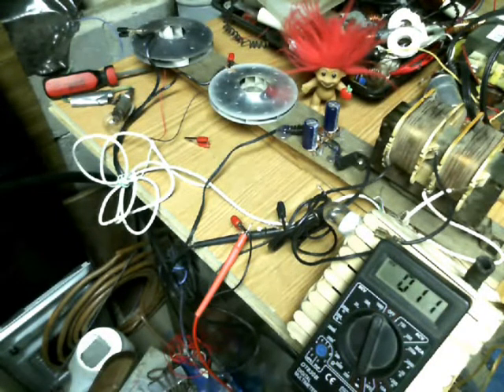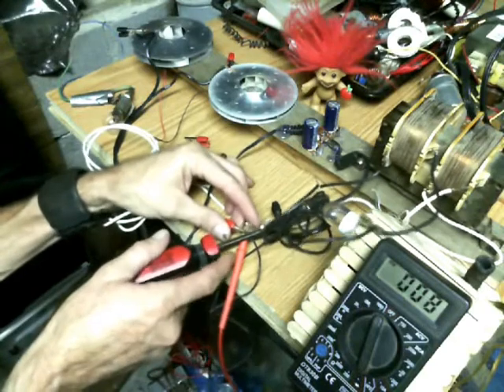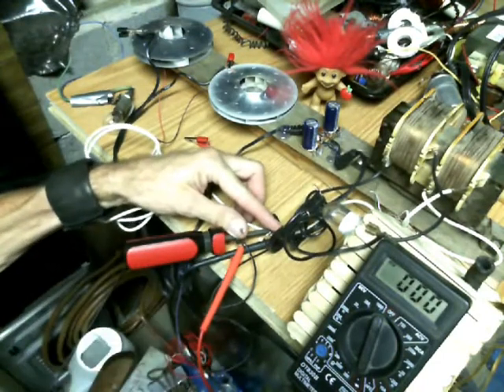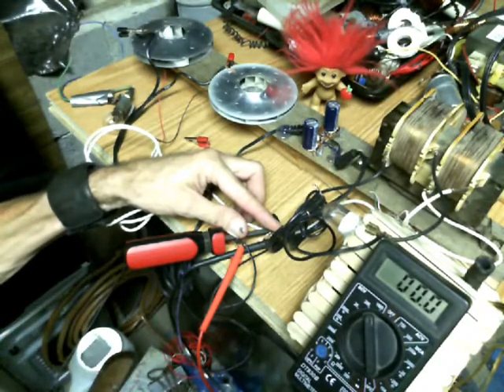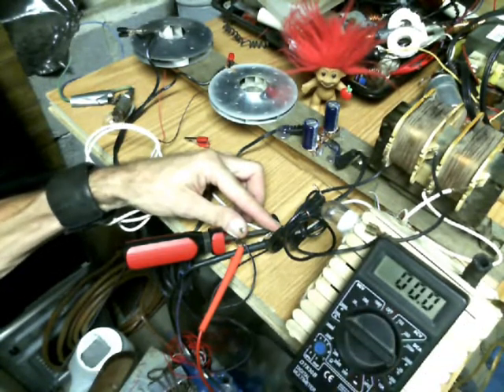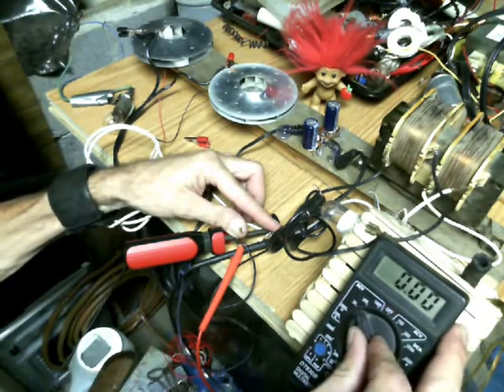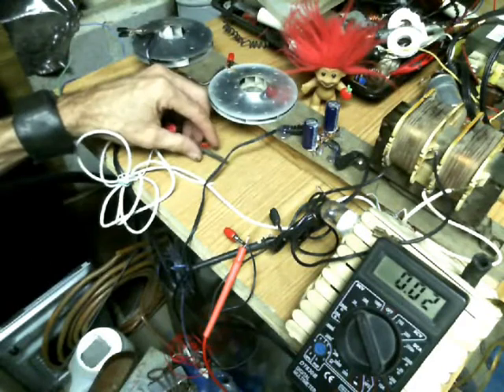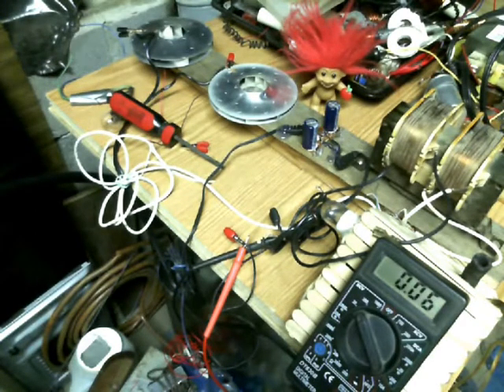Let them drain off a bit. I'm going to speed this process up and short these two contacts to get it completely down to zero. We're at total zero now — zero there, zero there, and zero in the millivolts range too. It should be totally drained — those capacitors shouldn't have any more charge. Now watch when I take this off — keep an eye on those numbers, they will continue to rise.